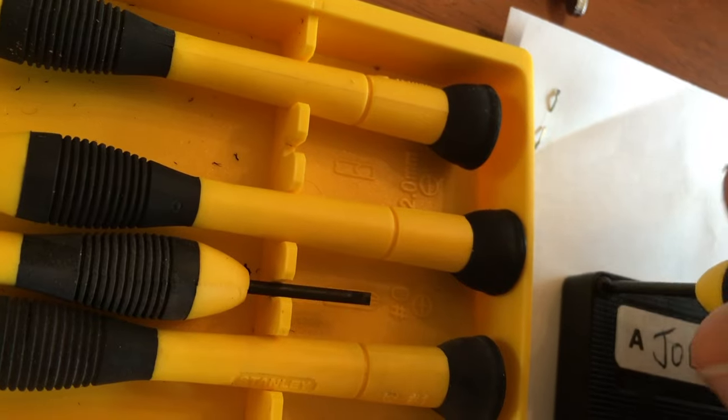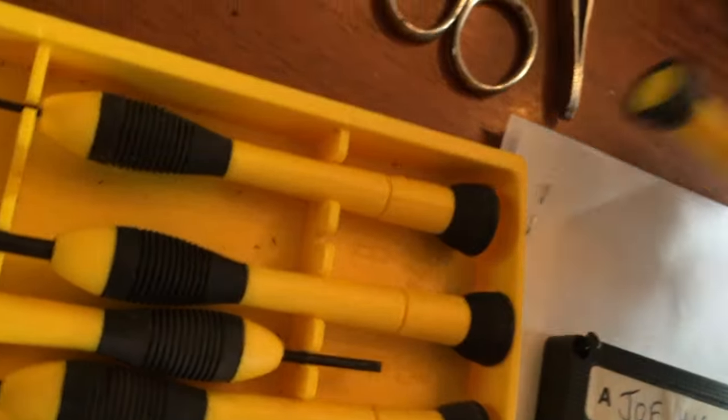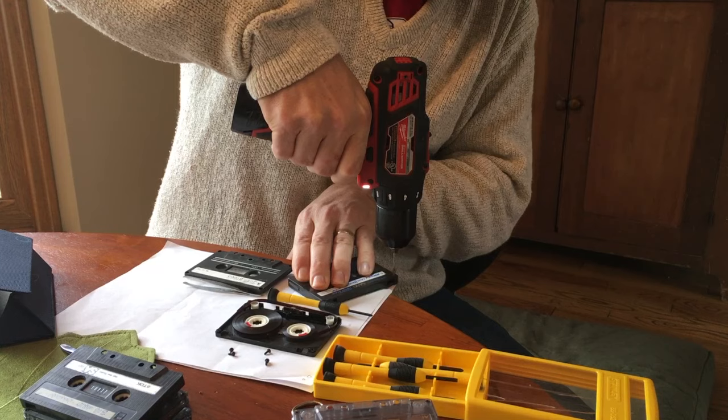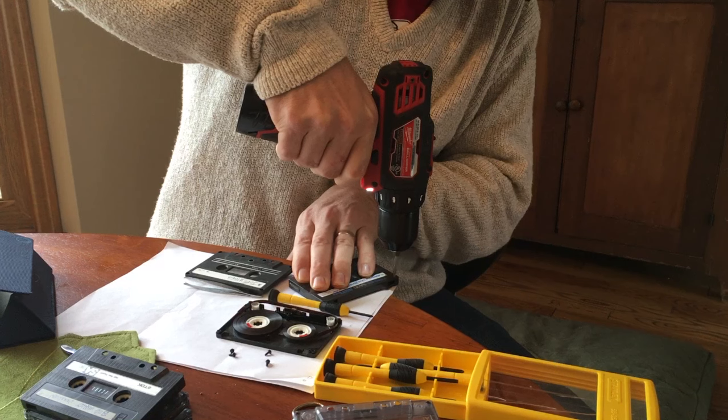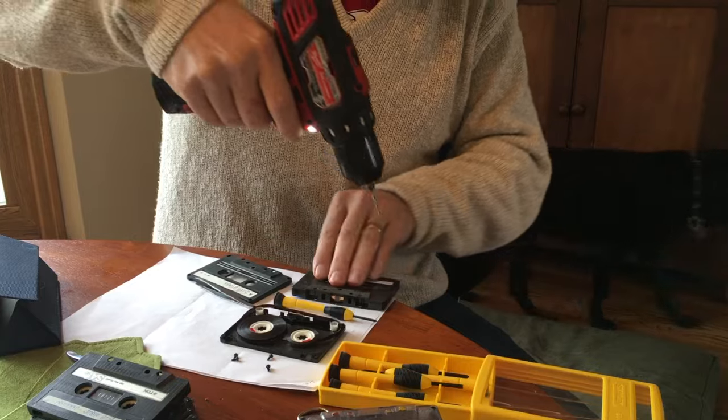If you have old cassettes with valuable material on them, you can replace the housing and maintain the original tape. Here's the process: drilling out the actual case itself and subbing out another case in its place.